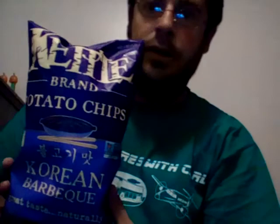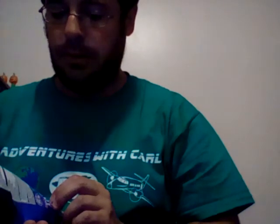Hello everyone, Kyle here. Today we're going to do a review of Kettle Brand Korean BBQ potato chips. These are made in Salem, Oregon since 1982. Let's check these out.